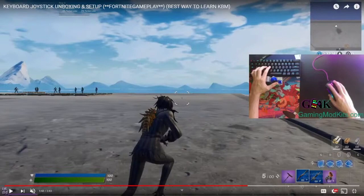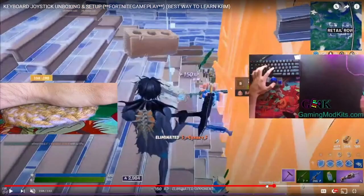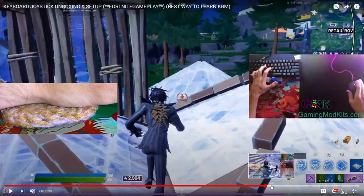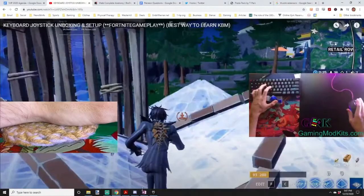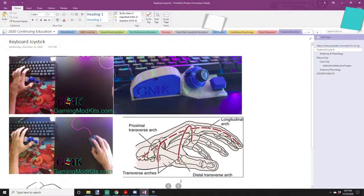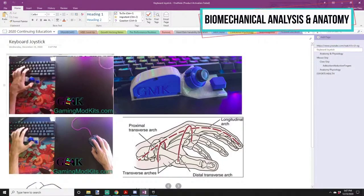His fingers are a little bit into what we would call hyperextension. Here's another view of what we mean by that. Hyperextension is when you lift your fingers away from your palm. So we'll show you some of our thoughts specific to this.